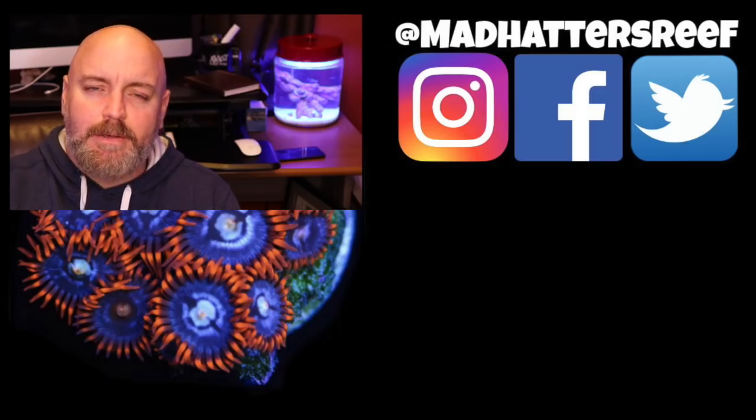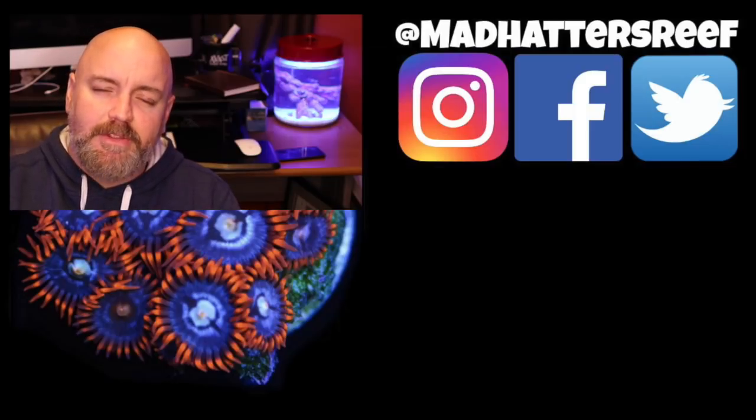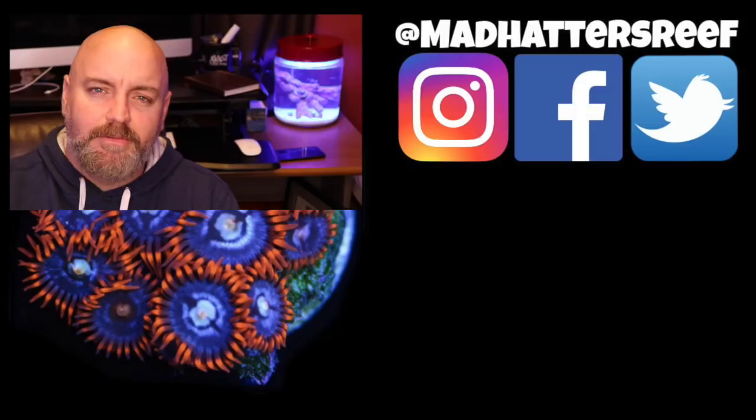All right folks, that's going to do it for this one. I want to thank you for joining me. If you want to check out any of the products we talked about in today's video, there are links in the description below which will help you get to where you want to be with the reefs. Don't forget to hit the like button, be a subscriber, leave a comment down below, and you will be in the running for this month's giveaway. I'll see you next week right here with a brand new video.